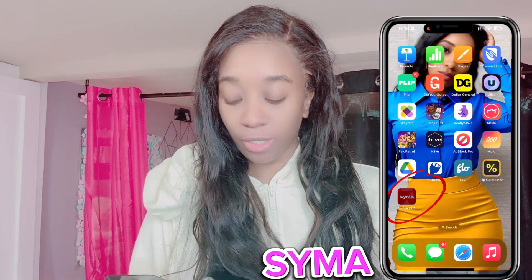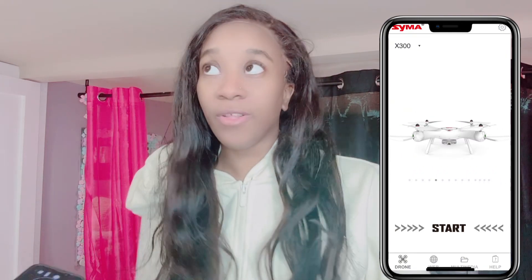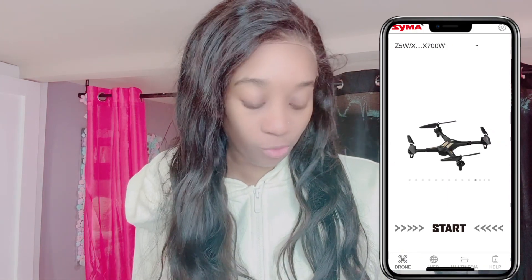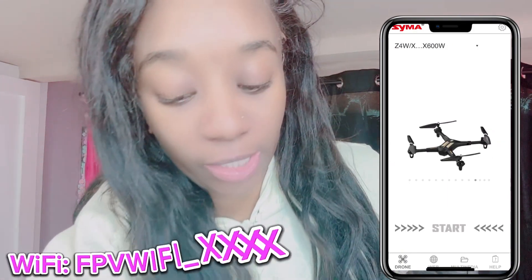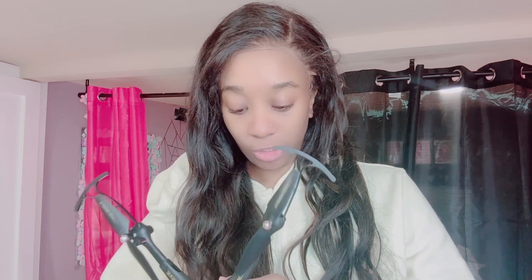You need three batteries — I'll put it on screen if I remember. You also have to download the app, which I'll show you. After that, you have to change your Wi-Fi settings to the drone's own Wi-Fi network in order for the app to actually work. If you just try to connect the drone in the app without switching Wi-Fi, it's not going to work — it will keep crashing.